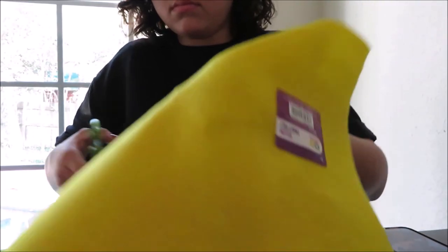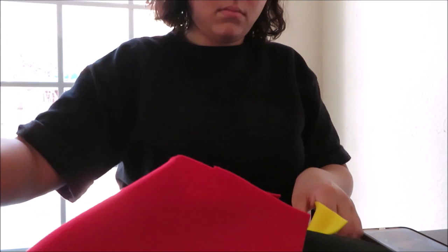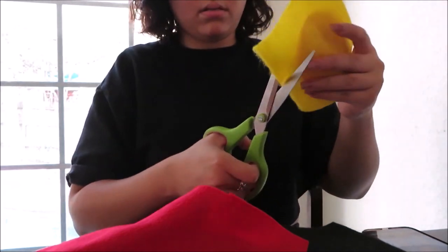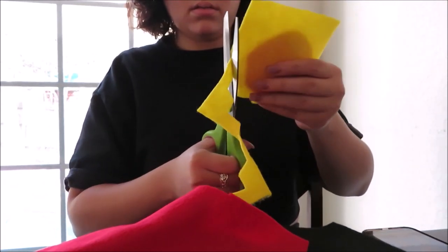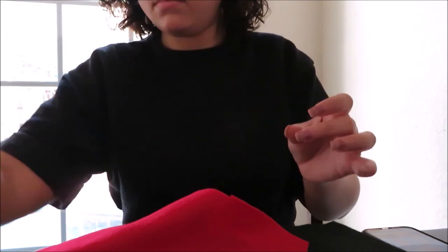Next, cut a piece of yellow felt — make sure it is bigger than the red piece, because we want to make the sun rays. I did zigzag cutting in circles to create the sun rays. I don't know if anybody has a better method, but this is the way I did it.